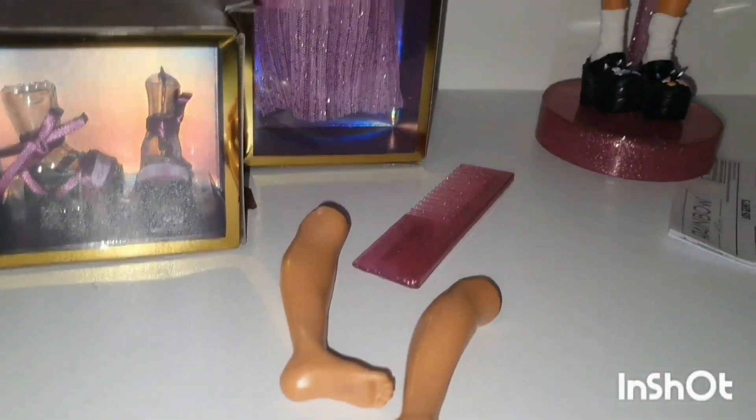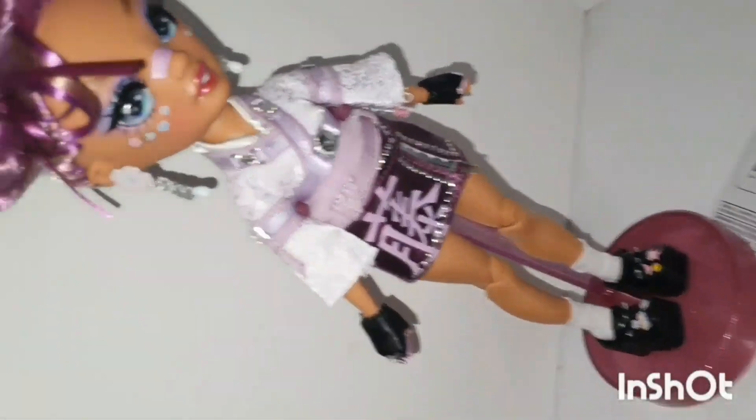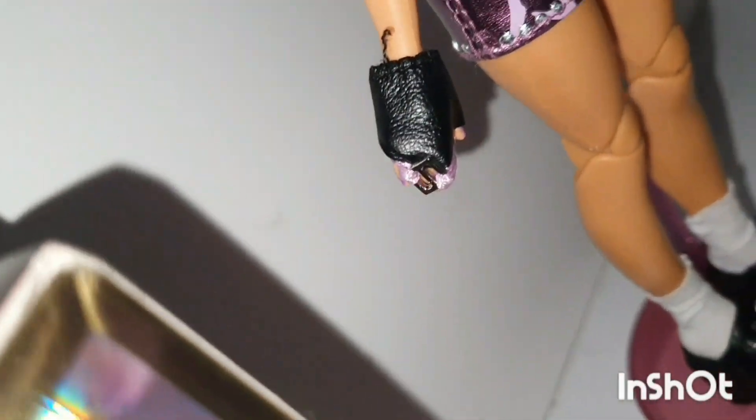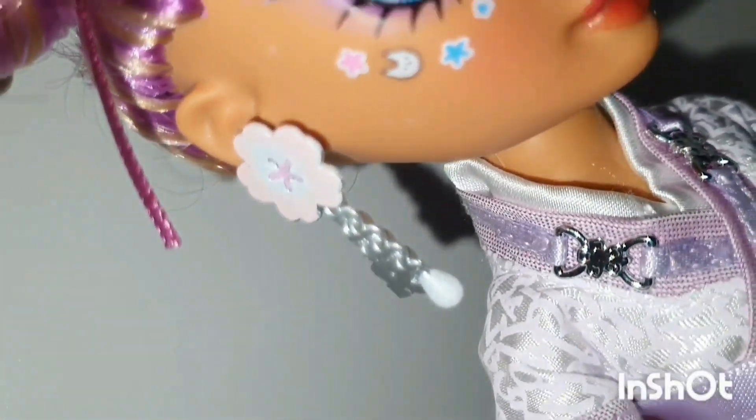Her second outfit still needs to be unboxed. I will be putting the shoes on the legs so it will be easier to redress. Her black gloves aren't great, as the strap does not want to stay in place. Just look at this gorgeous detail on her face — her earrings are quite beautiful.